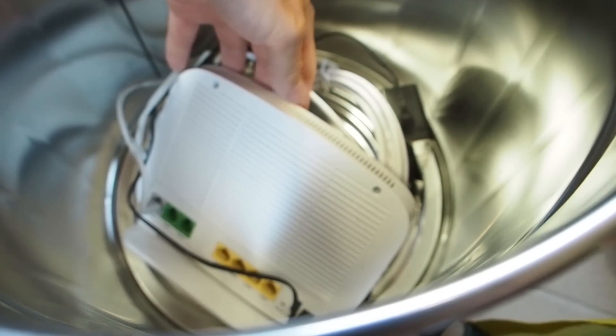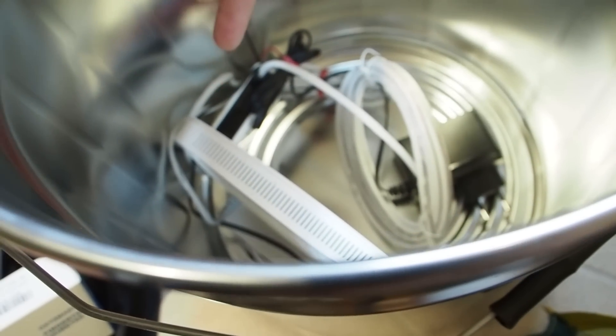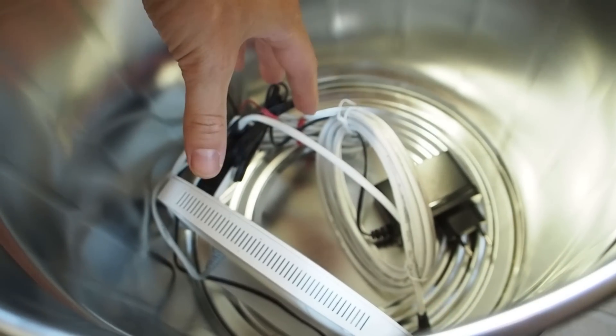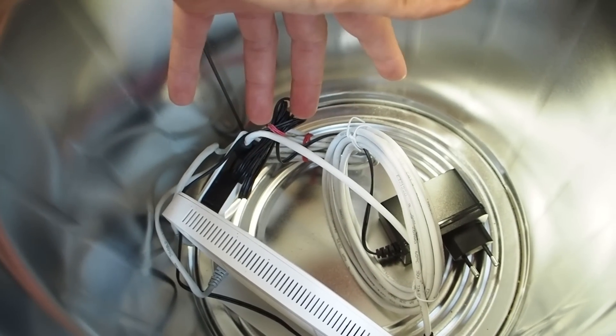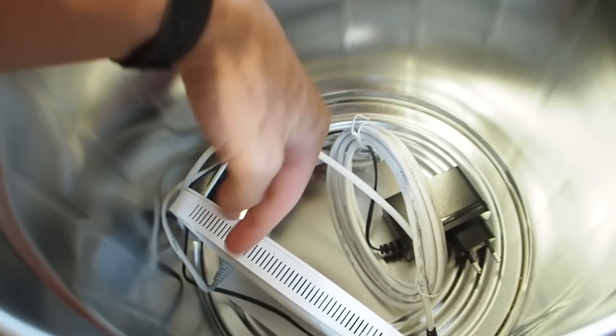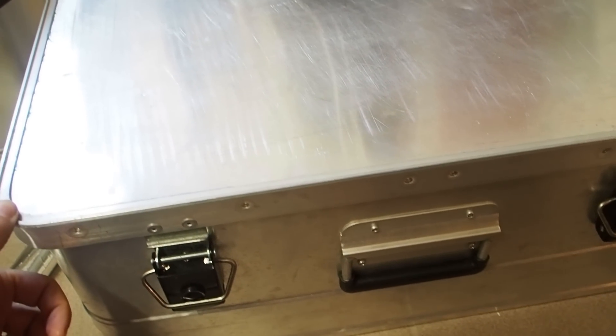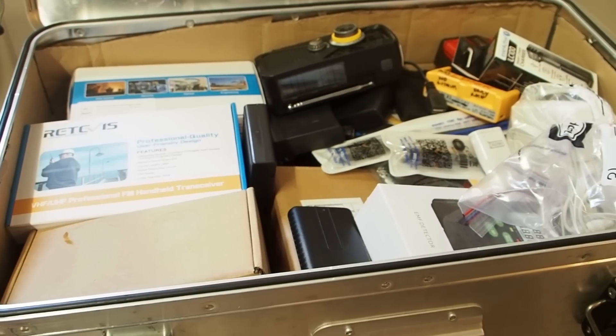In here I also got a modem - this is exactly the same as the one I have for my house. In case everything is fried and after a couple of months the internet is working again, I'll have a second modem for the internet.